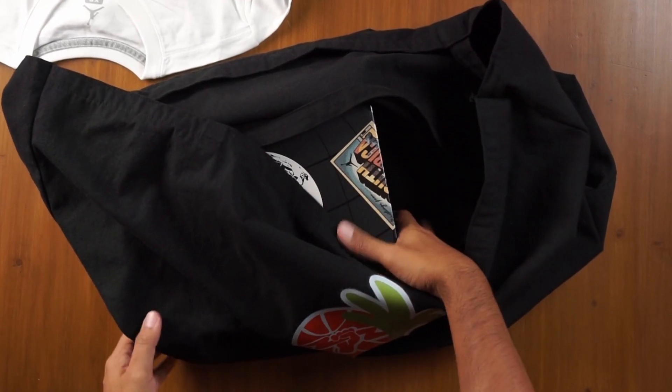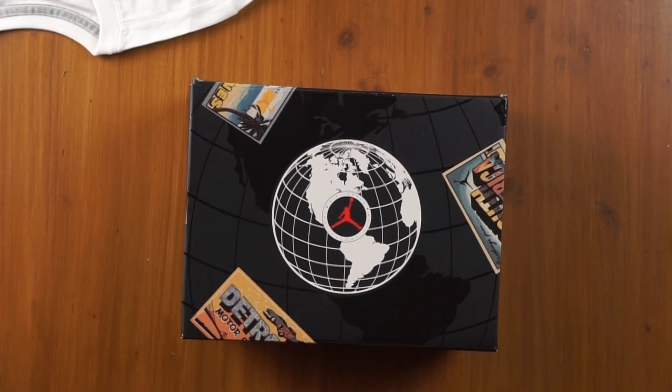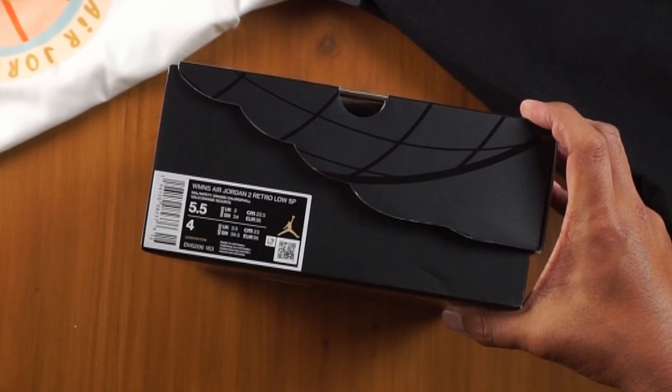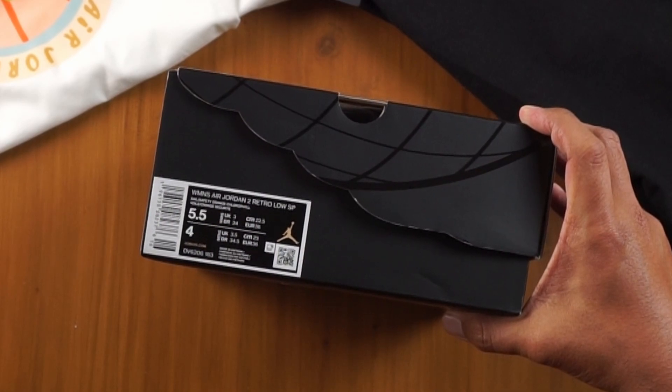Getting into the rest of the bag — look at that box. The box is something special, something unusual and particular for this release. It says: Women's Air Jordan 2 Retro Low SP in the Sail and Safety Orange Dash Chlorophyll colorway.